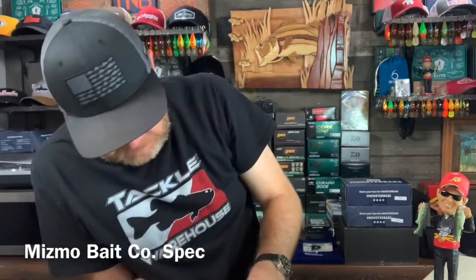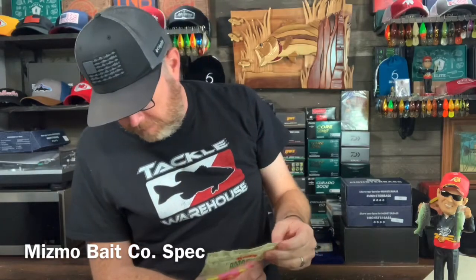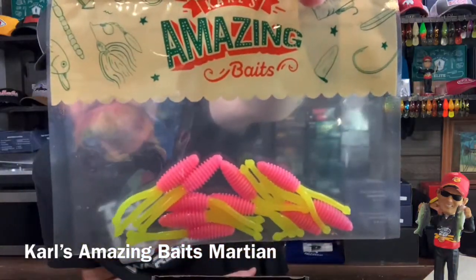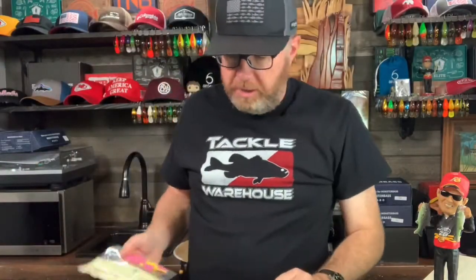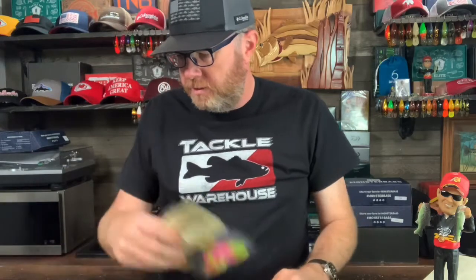And last but not least, Carl's Amazing Baits. This is called the Martian. Looks pretty good — super bright. All in all, first time I've ever seen a Panfish Box. MTB Panfish Box — I like it.